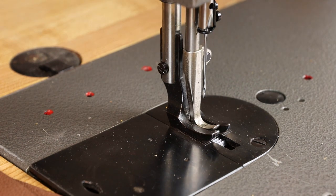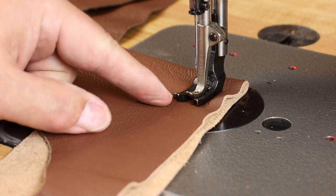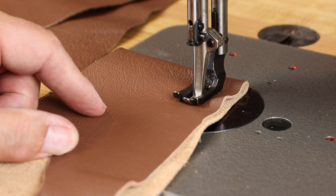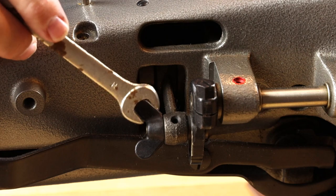To get started, just place a couple layers of material under the presser feet. This can be anywhere from an eighth of an inch thick up to about a quarter of an inch thick, whatever you commonly use to sew, and then roll the handwheel towards you until the tip of the needle just contacts the material.